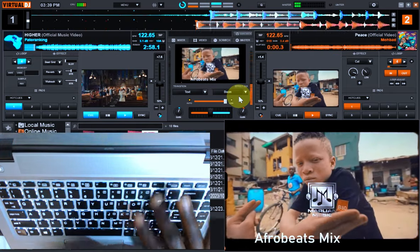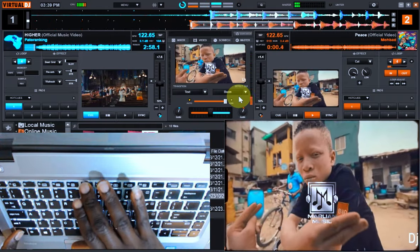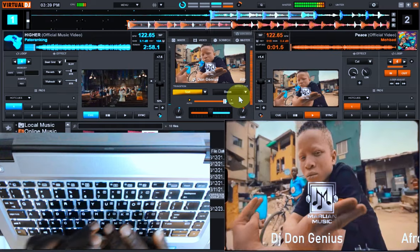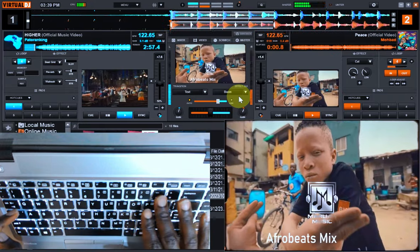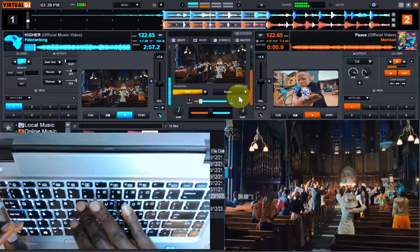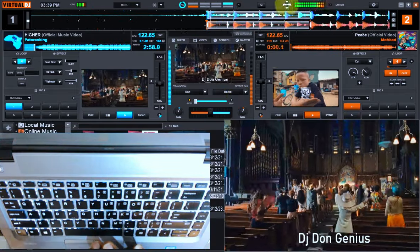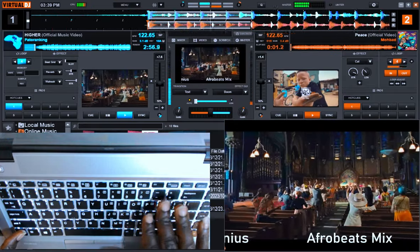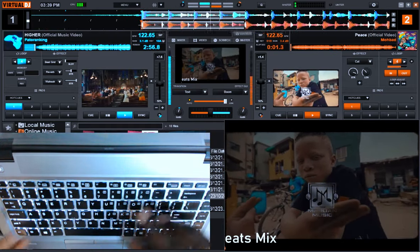One, two, three, four — let's start. The DJ mix demo is now being recorded live. At this point I've ended it by tapping the record button — at this very point we have cut off the track and it is no longer recording.